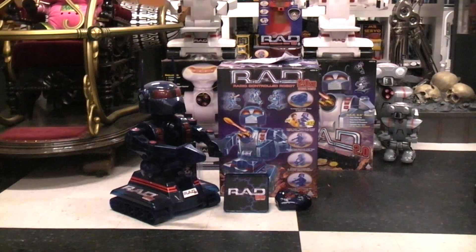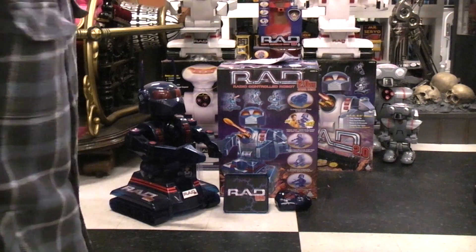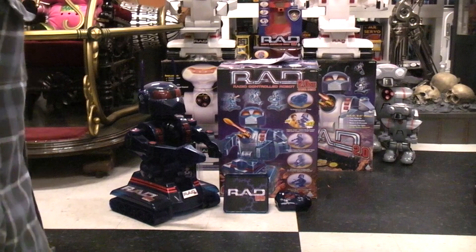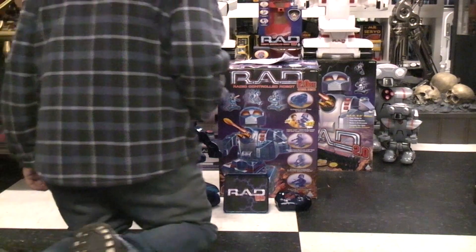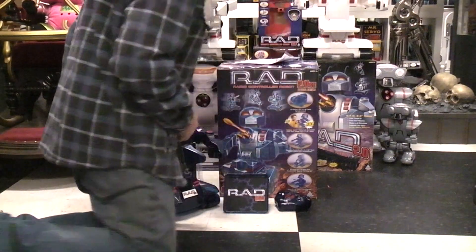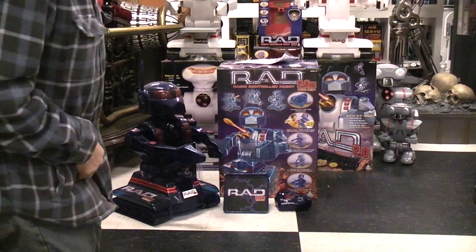Today we're gonna play with the third RAD robot, the RAD 2 SE. I think it was basically FAO Schwartz wanted a special color so they could charge more money for it. We'll look at the box in a minute. $179 is how much they wanted for their custom translucent color RAD.